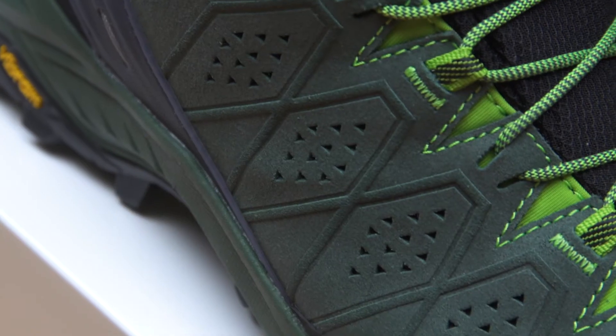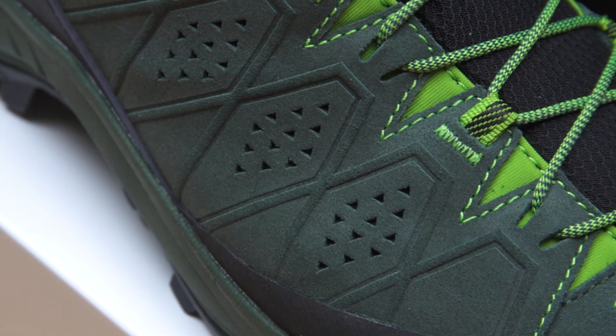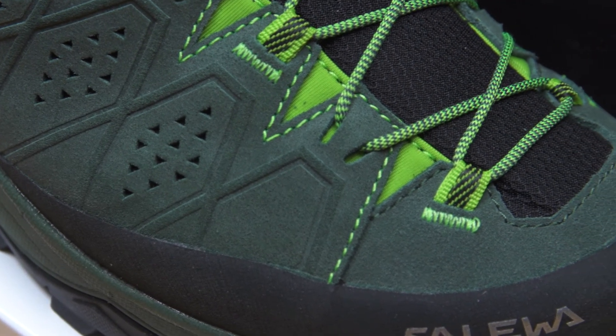Moving to the mid-cut version, protection is always important for this kind of hiking boot. From one side, we have protection against bad weather conditions with a 100% waterproof and breathable Gore-Tex membrane. On the other side, we have protection against rocks, impacts, and scratches with premium leather and rubber reinforcements at the most strategic and important points.